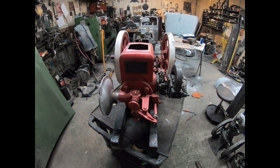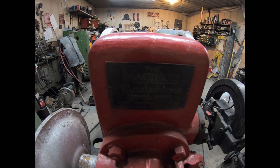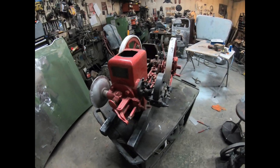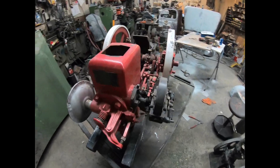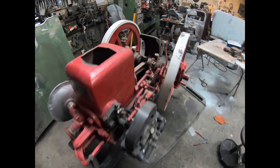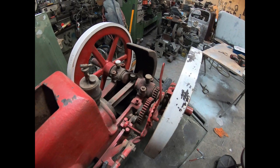Here's a one and three-quarter horsepower McCloud engine. It's going to get a paint job and a rebuild. Looking over some of the parts, there are quite a few worn parts on it. I'll take you through that and rebuild the parts that need to be done.